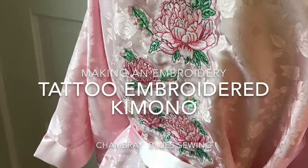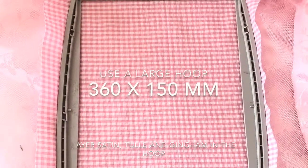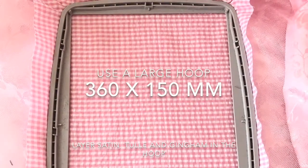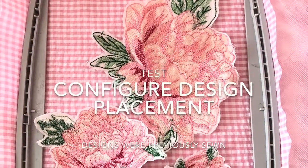In this video I show how to make a tattoo embroidered kimono using different fabrics. This technique is a different way to make a beautiful design for any type of fabric.